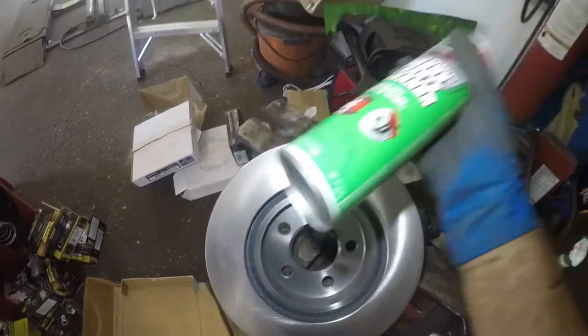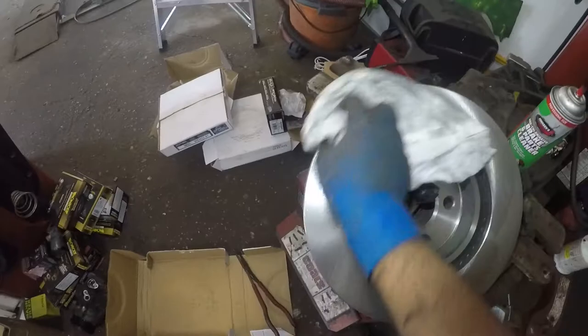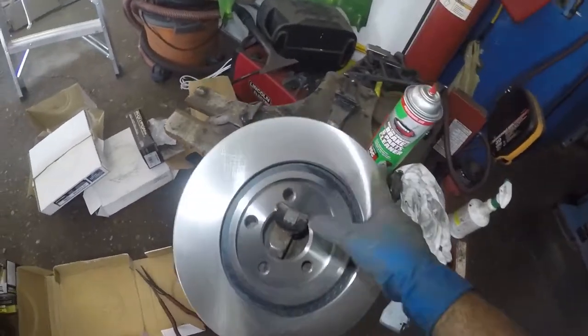The disc does need to be cleaned. Take your brake parts cleaner and spray it on both sides — this side and the opposite side. This one is already clean, but I'm showing you guys again. If you don't clean that, your brakes are not going to stop.